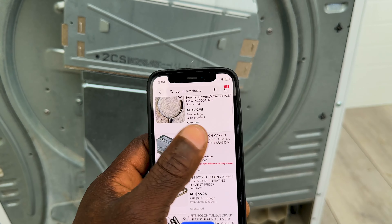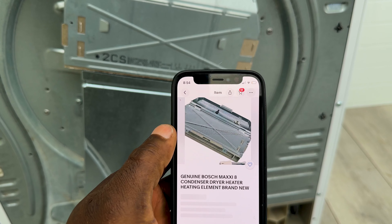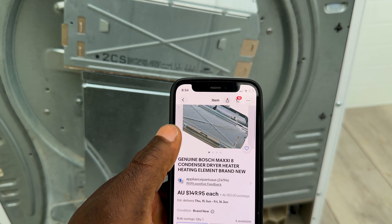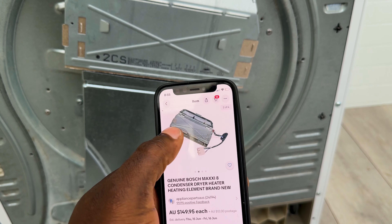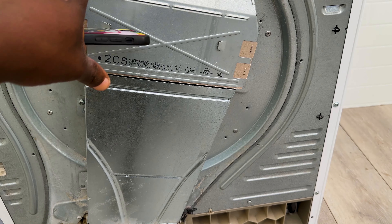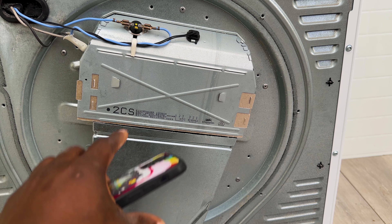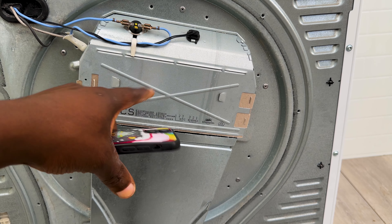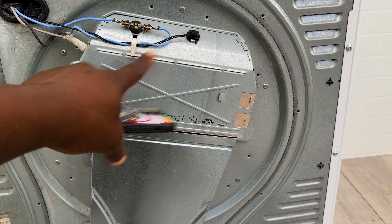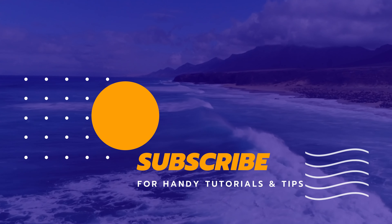If you've checked all that and it's still not working and you're still getting that fault, you need to go on eBay and look up a heating element for a Bosch dryer. Put in your model number — whether it's a Maxi, Avantix, or whatever — and you'll find one. They usually cost about $149. Just make sure it's the right one for your model as they have different connectors. They will come with the thermostat and the sensor included, so you won't have to worry about that. If it's still giving you that error and not heating, it's likely the heating element is faulty.